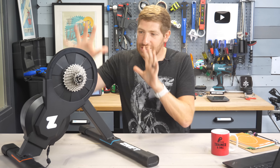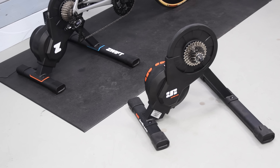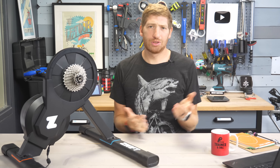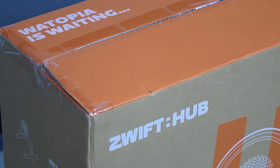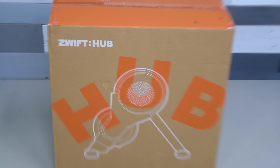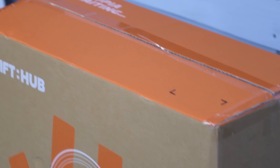Let's dive into what's actually changed between this and the Jet Black Volt that they've basically repainted. There are three categories of changes. The first is the most obvious: it comes in a box that says Zwift Hub on it. Here's a shot of the box — I'm not sure if this is absolutely the final version, but it'll probably look roughly like this.